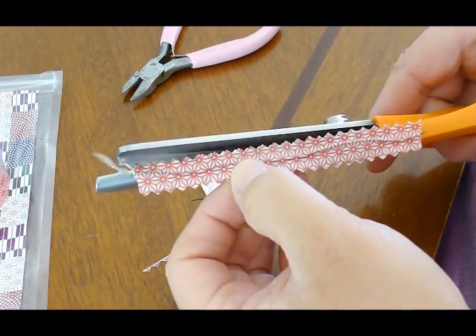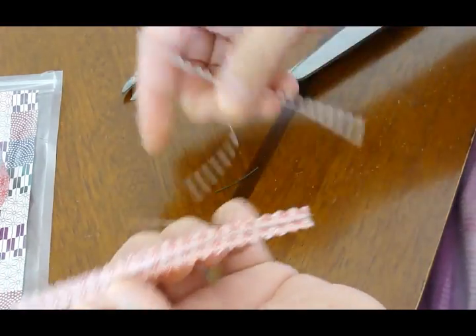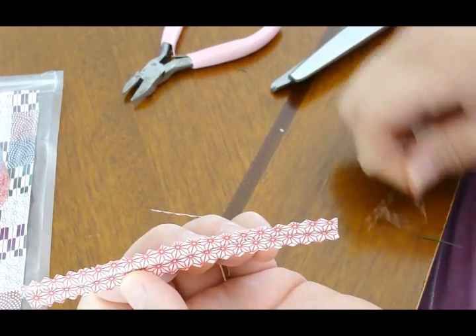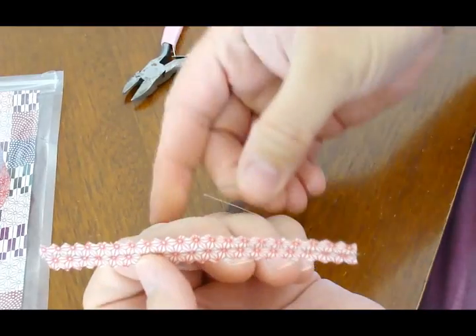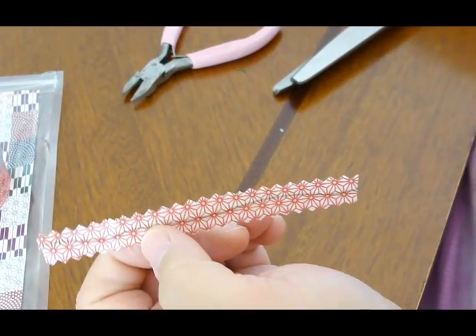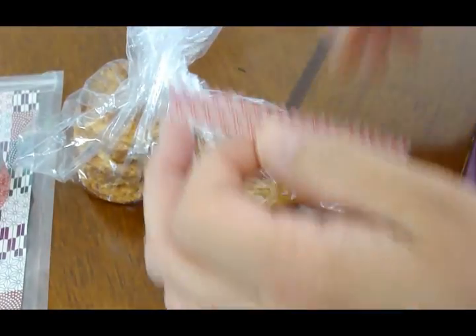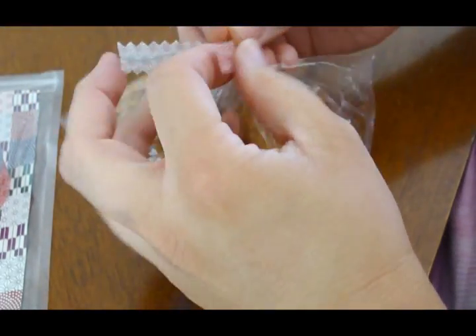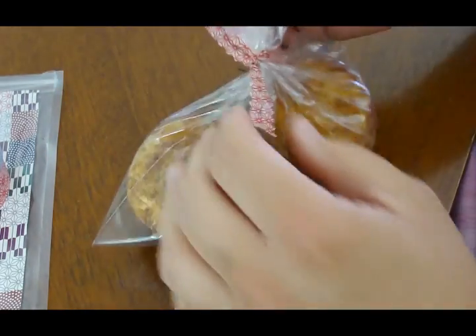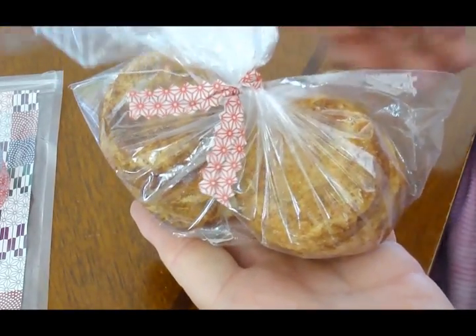There we go — you have your own special little twist tie! Get your little bag of goodies, get your little twist tie, wrap it around your little goodie bag, and there you have a very pretty personalized twist tie. Hope you enjoyed!